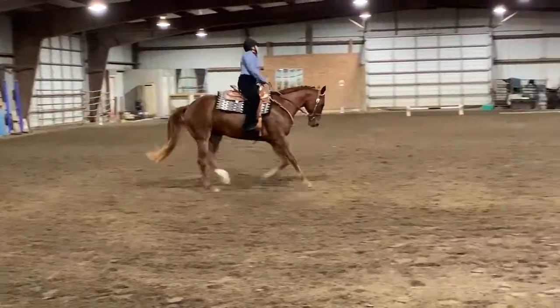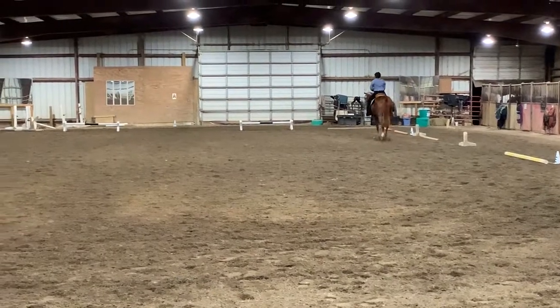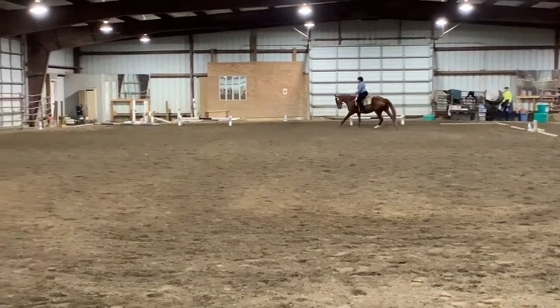K, A, F, working walk. F, X, H, change rein. Working walk.